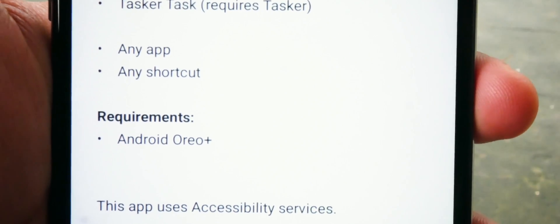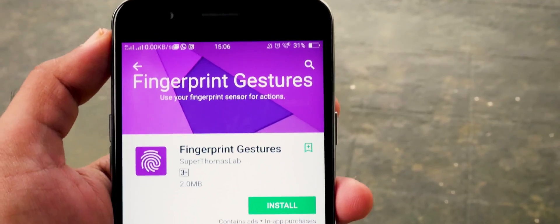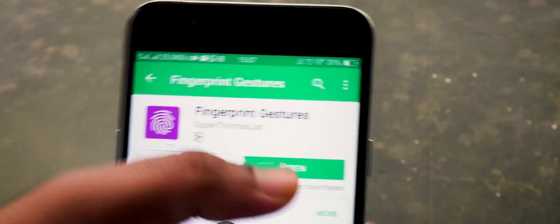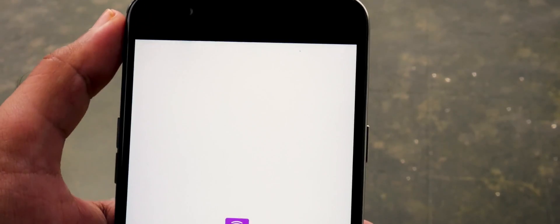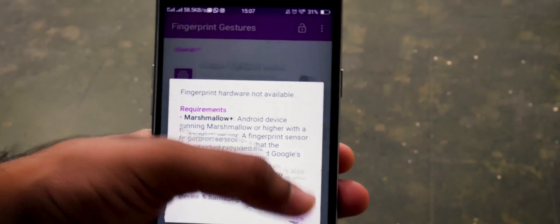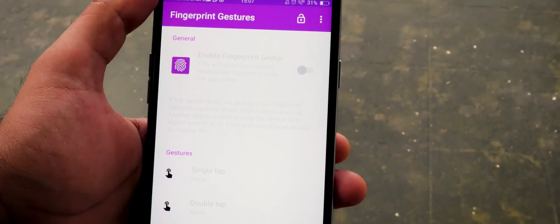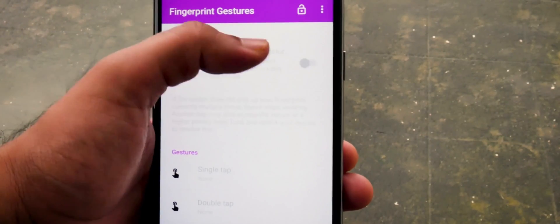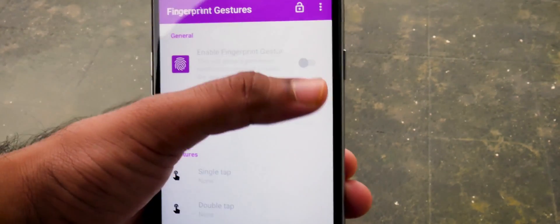If you are not on Oreo or above but have a fingerprint scanner, download and install Fingerprint Gestures from the Play Store — all links are in the description. The rest of the steps are the same as the previous app: provide the permissions and you're good to go.